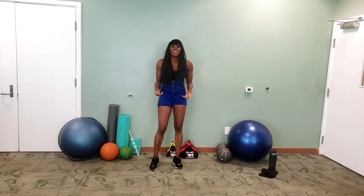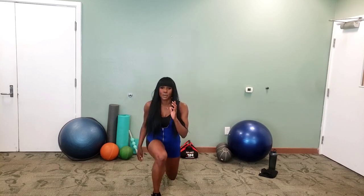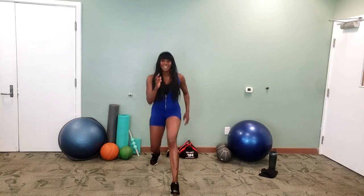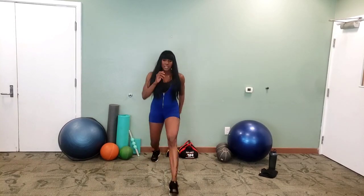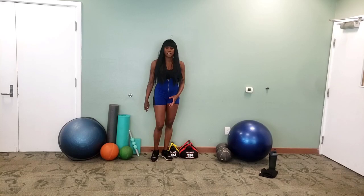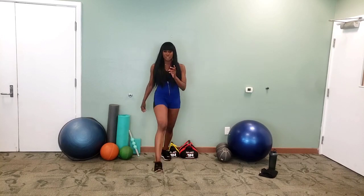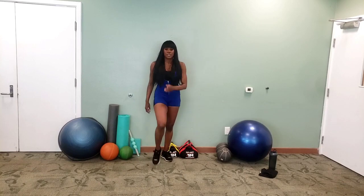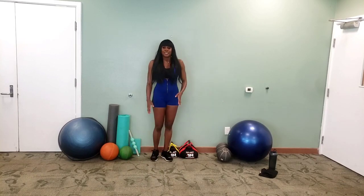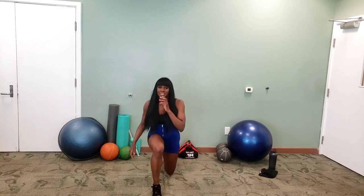Forward lunge — in three, in two, in one, here we go! Opposite leg. When you're coming up, try and push through the heel on that front foot. Really work those leg muscles. Five seconds to go.